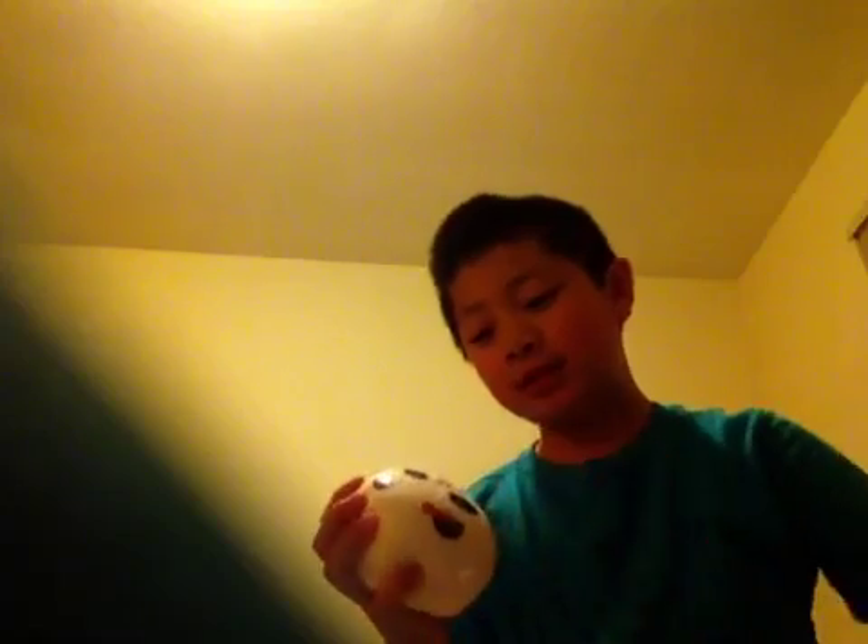It's so fun to squish a squishy in slime! Here it is — the squishy is kind of covered in slime right now, so I'll just clean her up.